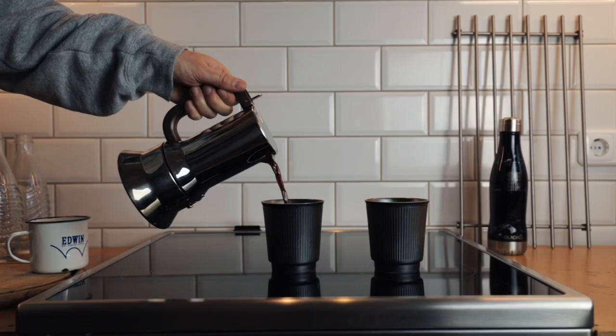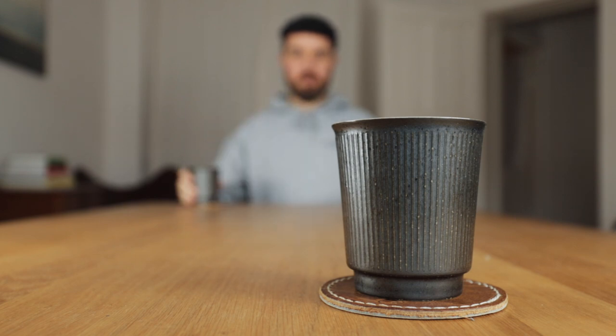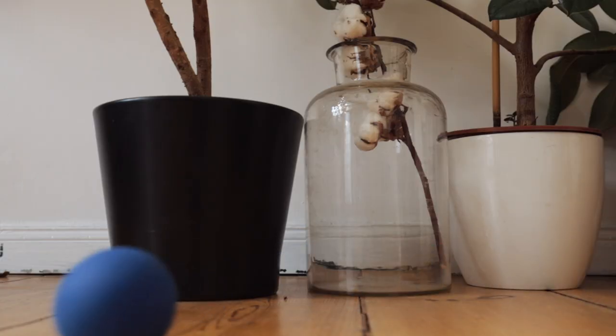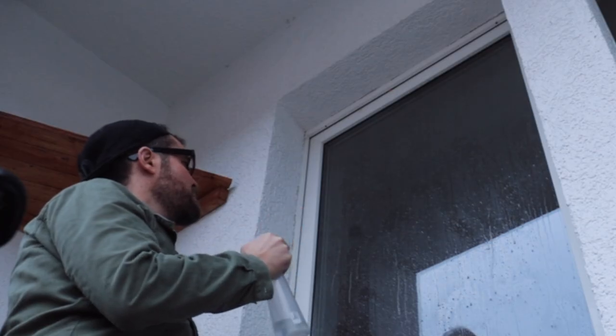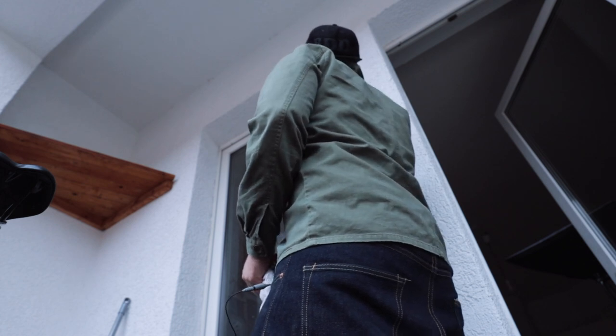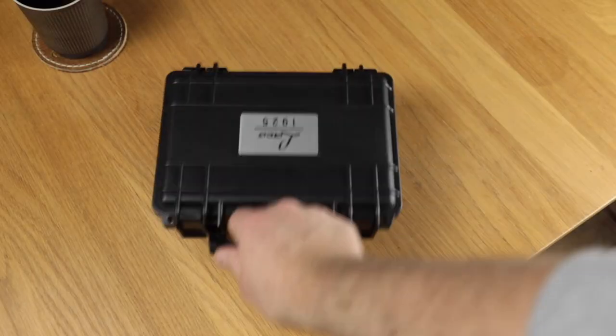Having your best mate and business partner having to move to the other side of the world kind of sucks. Watch the windows later, I'm filming. But said business partner and best mate did leave one of his very expensive watches in my care. And when I've been extra special good, I get to wear it.